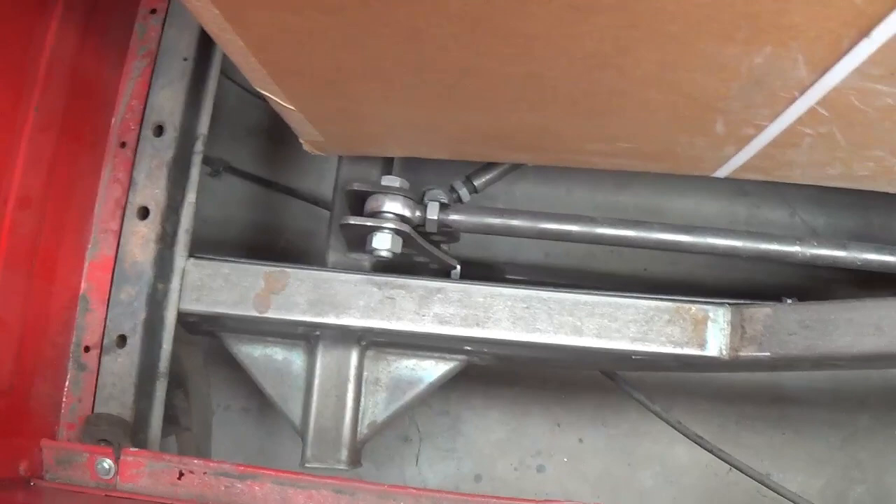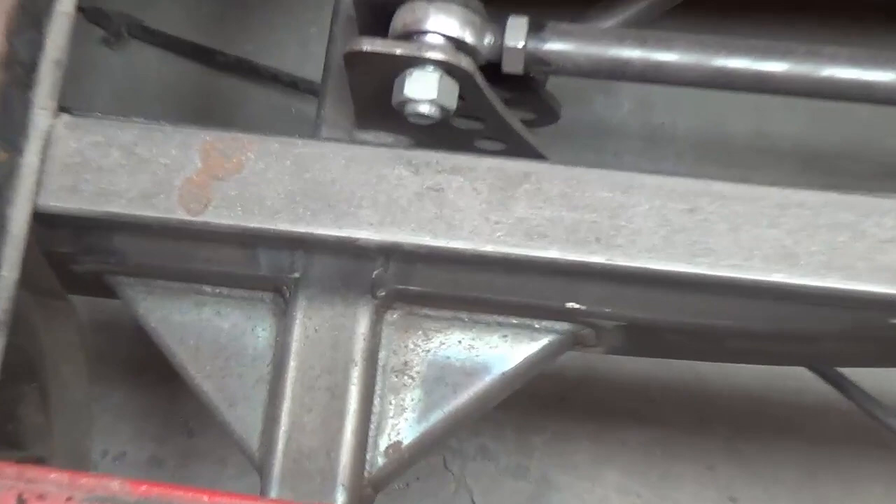You've got to love the gussets here on the tubing to strengthen it. This is first class work — beautifully welded too.